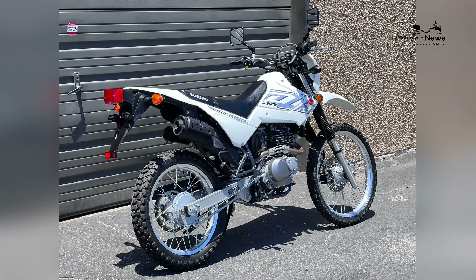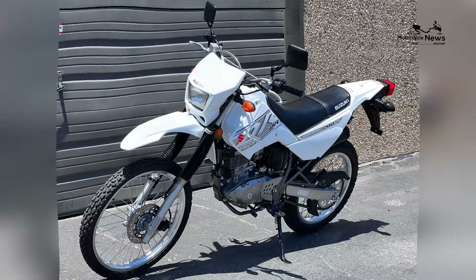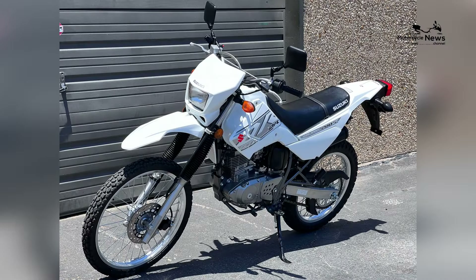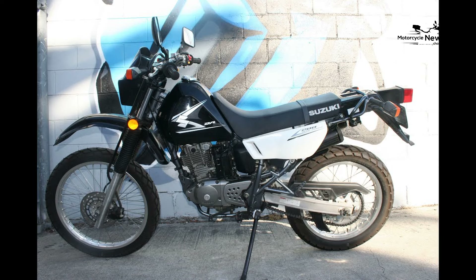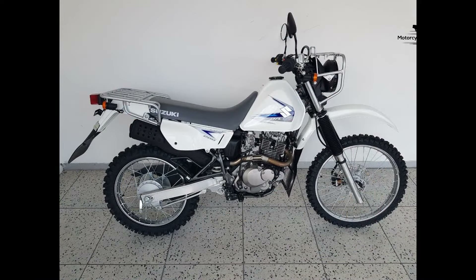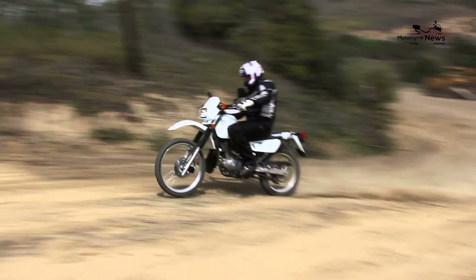Comfort is a key consideration for dual-sport riders, and the Suzuki DR200SA addresses this with its ergonomic design. The bike's upright riding position, comfortable seat, and easy-to-reach handlebars contribute to an enjoyable riding experience, whether navigating city streets or venturing onto off-road trails. The DR200SA's comfort-oriented design encourages beginners to undertake longer journeys with ease.